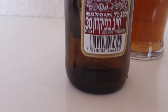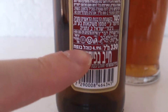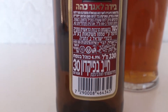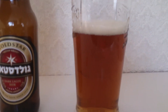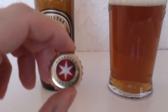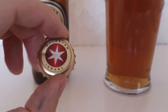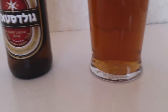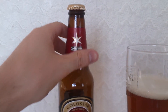This comes in at 4.9% — you can see it there, and there's also some Arabic writing. So yeah, a nice weak-looking beer, but actually when you first look at it it's quite a dark lager and quite strong-looking. There's the cap — Gold Star Israel — nice and funky star right there.